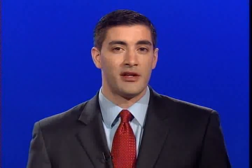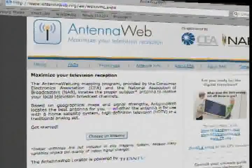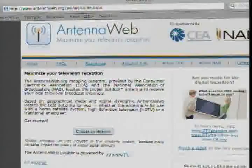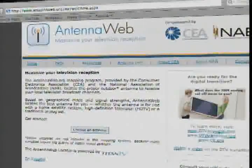You can pay just a few dollars for some indoor antennas to a few hundred for some outdoor models. Before you make any antenna upgrade, check out www.antennaweb.org. There, you can type in your address and find out which signals are available where you live. It will also show you what type of outdoor antenna will be needed to pick up all those channels, and which direction to point the antenna.